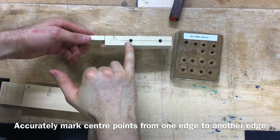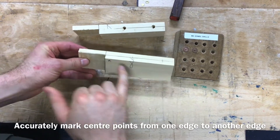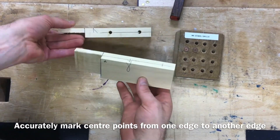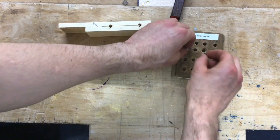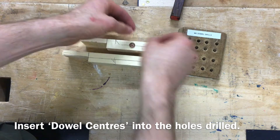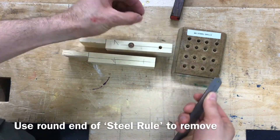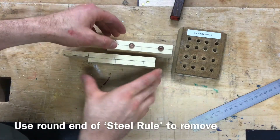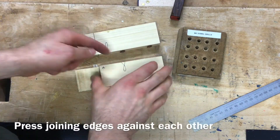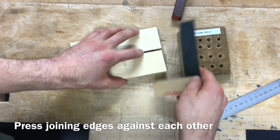Now we've got the holes drilled on one edge of our piece of material. We're looking to get holes drilled onto the adjoining piece of material, which requires us to use these little dowel centers. Insert the dowel centers into the holes you've just drilled. A top tip to get them back out is to use the round part of your steel rule to lift them out. Then press the edge of this piece of material against the edge of the adjoining piece.